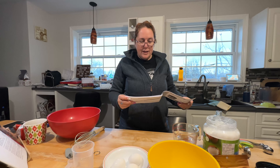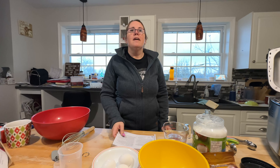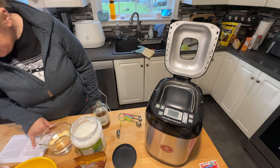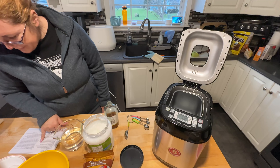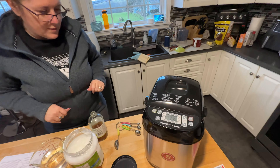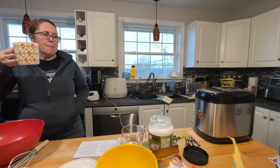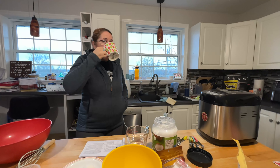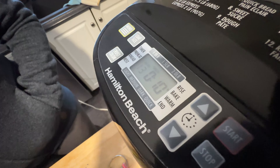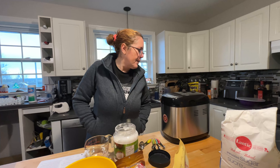We're supposed to let it bake empty for about 10 minutes, let it cool, and then clean it so all the inside gets disinfected. On the menu, it's number 13 which is bake, and you just set the time to 10 minutes. The counter on here is minutes and hours, not seconds and minutes. So we got it to 10 and we're letting it go.